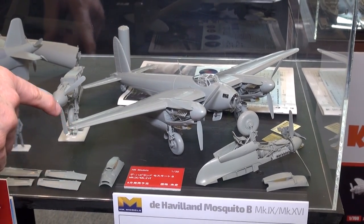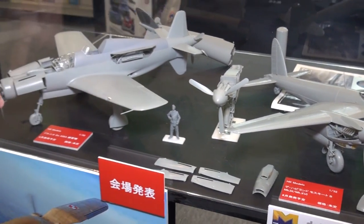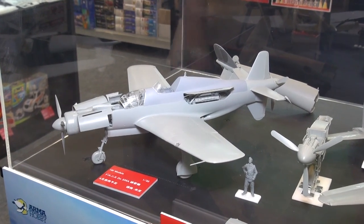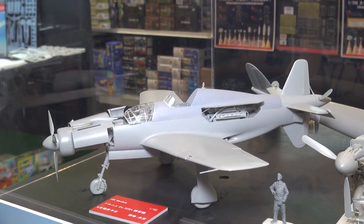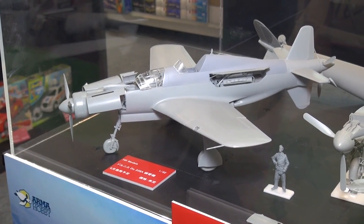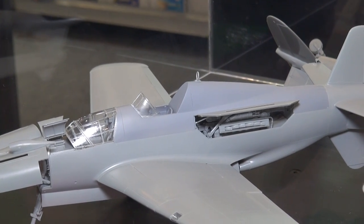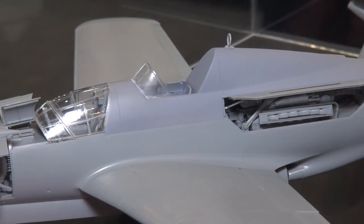We don't have a price on that one yet. We do have another one here — this is actually more like July. This is a Dornier Do-335A Trainer. As you can see, it's got the two-place cockpit for the pilot and trainee, the big two-engined propeller-driven aircraft. You might think this was a prototype that never was made, but it was actually made and used towards the end of World War II. A very interesting pusher-puller prop design.